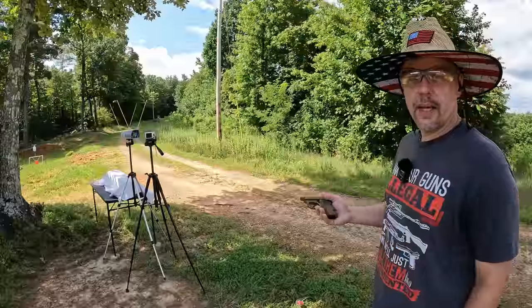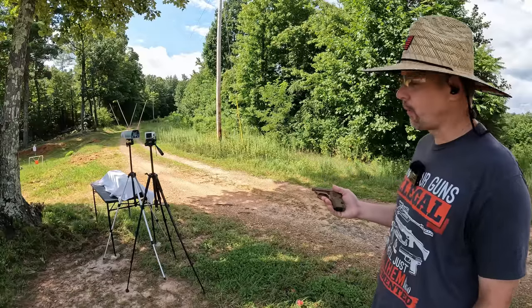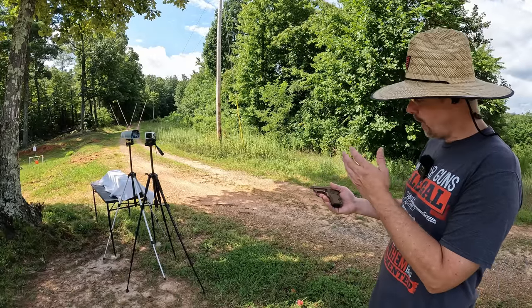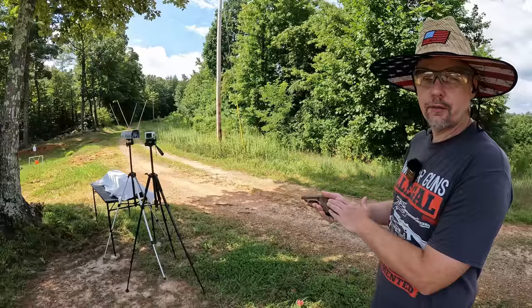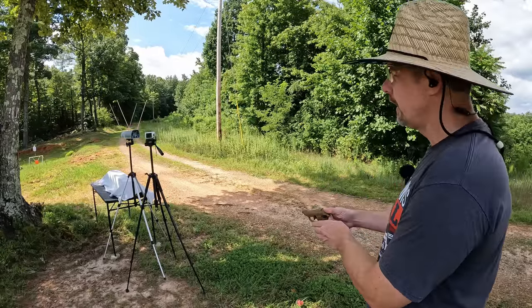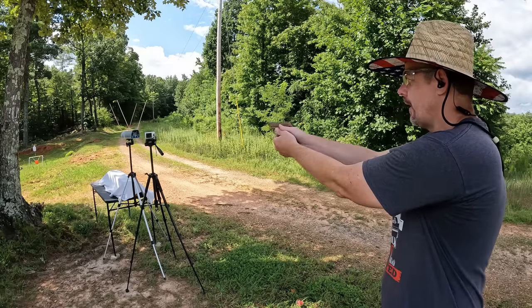Let me get all this stuff set up and let's find out. I'm going to do a three-round average with each round and see what kind of speeds we're running. I don't know if I mentioned these are 55-grain projectiles. I'm going to start out with the standard pressure first — the box is saying 950 feet per second, so it'll be interesting to see if we actually get that.